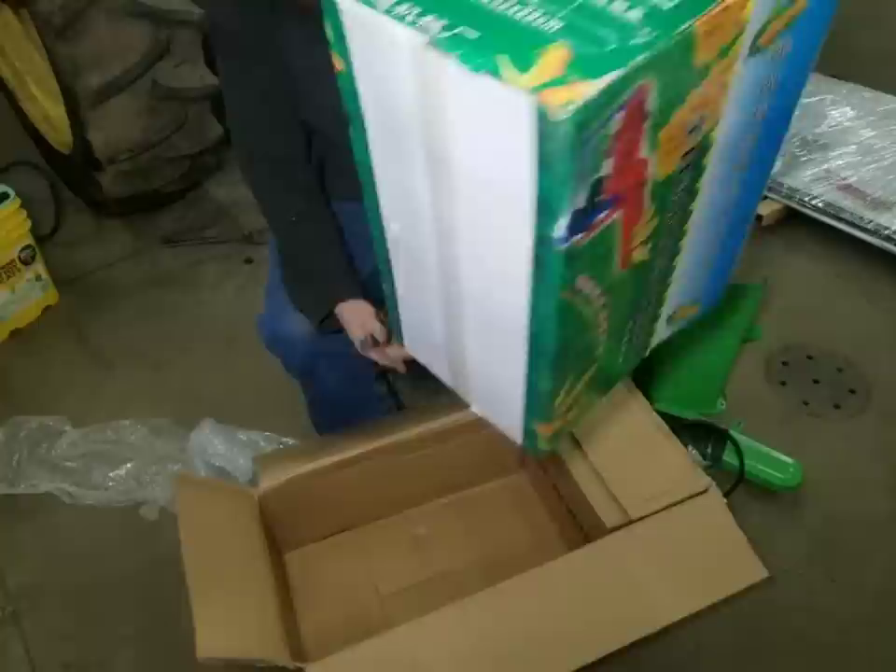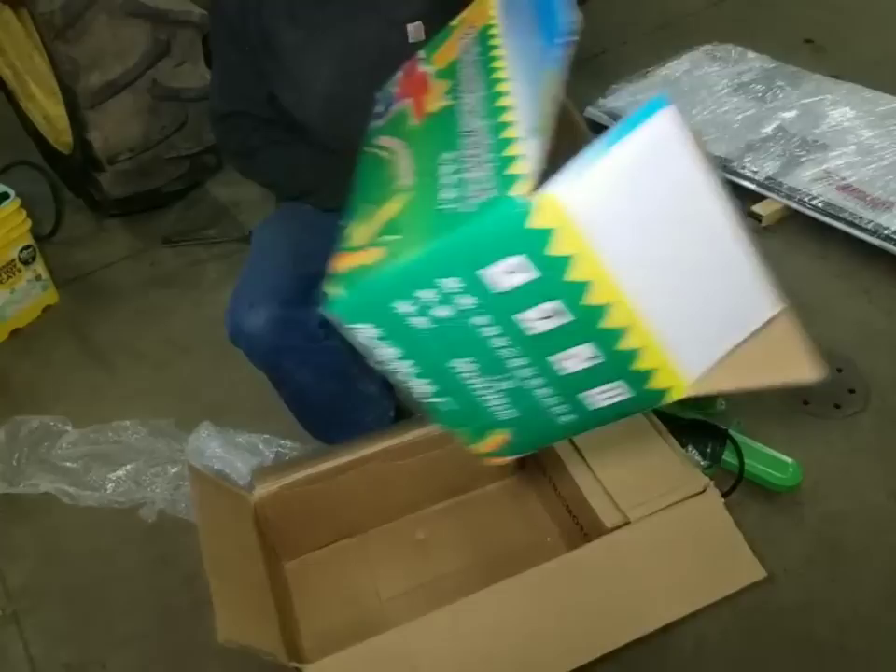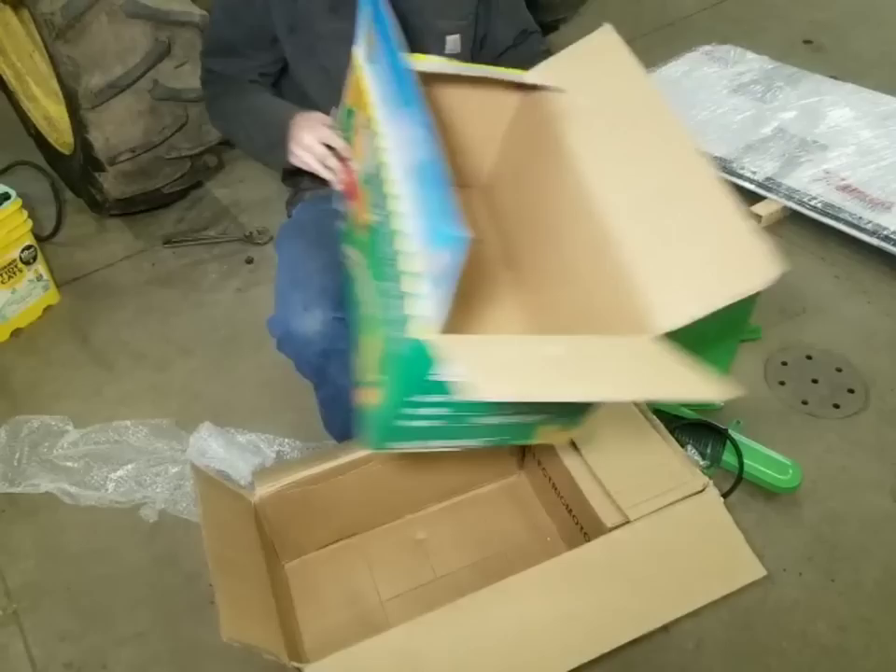That's an interesting box. Look at that — very colorful advertisement, that would be eye-catching. I bet they sell these at like the Harbor Freight in their country. I like how it's not the same color machine — the machine is not the same color as what it was in the box.